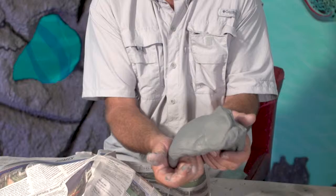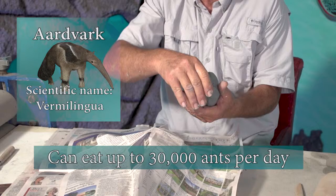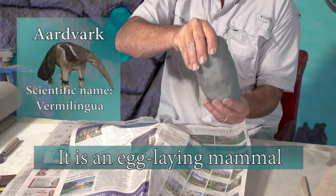I was just looking at some of the facts on an aardvark and it's amazing. It says that they can eat 30,000 ants or termites in one day, that they have no teeth but a specialized tongue, and it's one of the few egg-laying mammals besides a platypus. I never knew that — that's amazing.